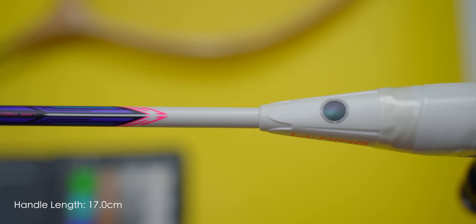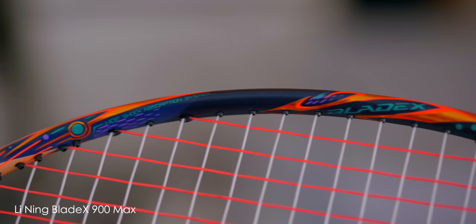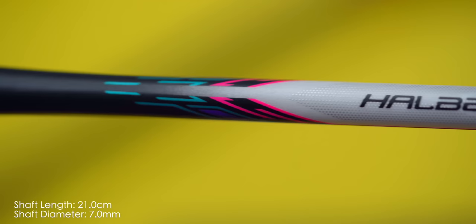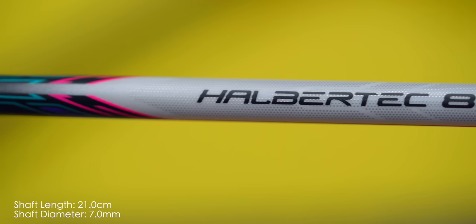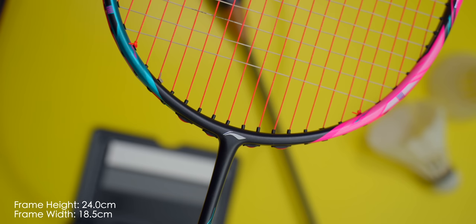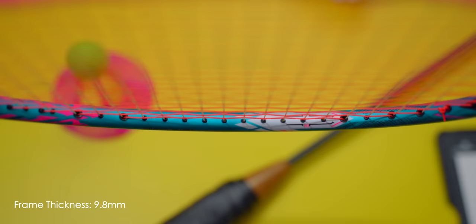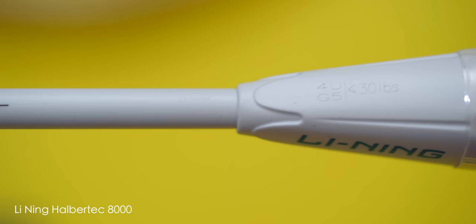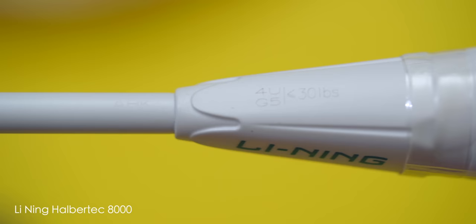In terms of specs, I measured the handle length to be 17cm, which is normal — coincidentally the same handle length as the newly released BladeX 900 MAX racket. Make sure you subscribe to know when I publish my review for it. The handle is connected to a shaft of 21cm in length alongside a diameter of 7mm — not the smallest shaft diameter but certainly not bad at all. The Halbertech 8000's frame measured in at 24cm in height and 18.5cm in width with a thickness of 9.8mm, and the frame is complete with a fully recessed frame profile. Racket frame thickness of less than 10mm generally swings pretty smooth and fast, so this Halbertech 8000 has ticked all the right boxes so far. In terms of stringing, the 8000 is a four-eyelet model rated up to 30 pounds of tension.